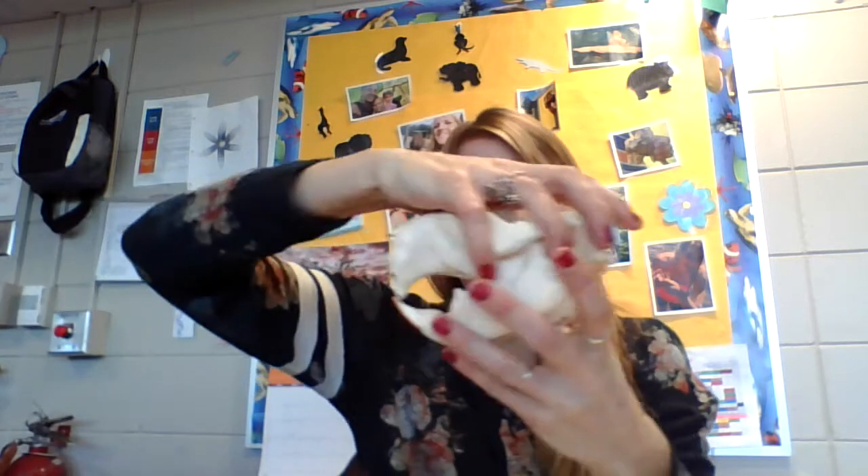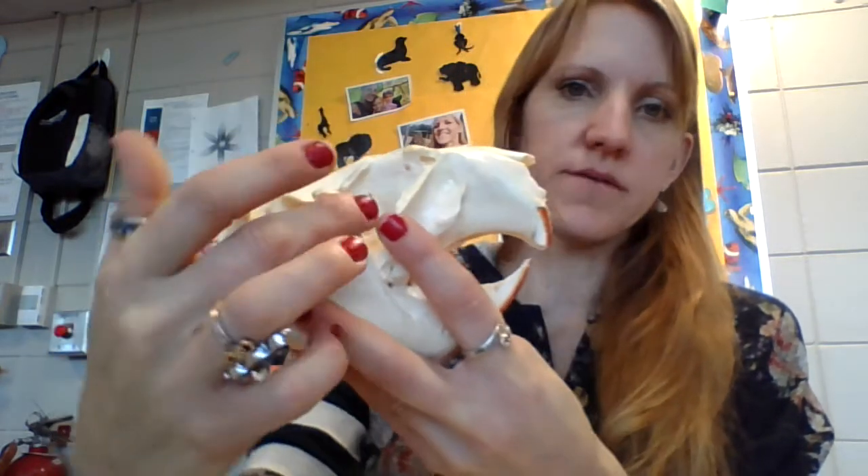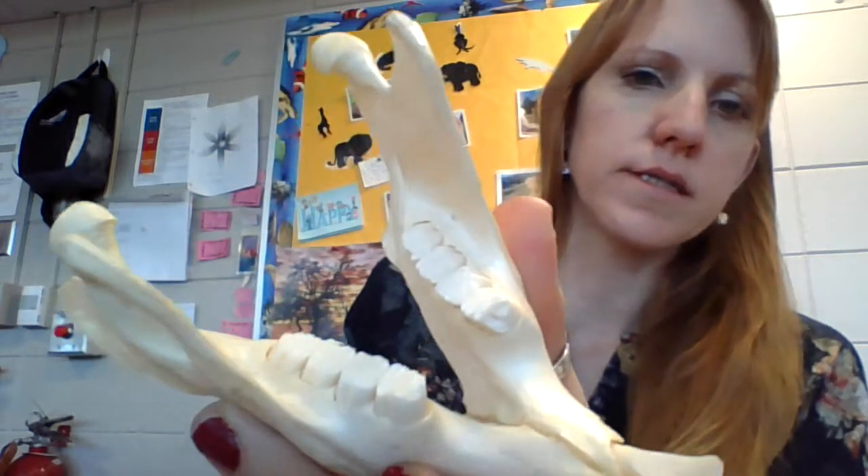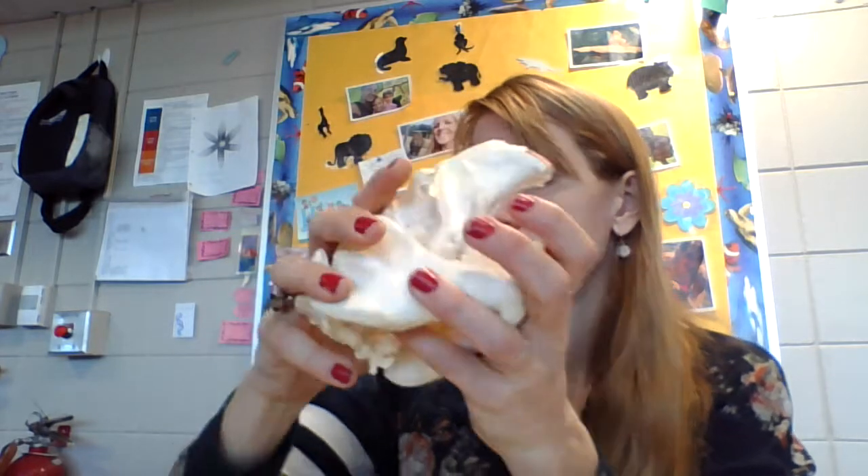Now let's look at this skull — look at those incisors, one of them broke. It measures 15.5 centimeters — large and in charge. This is classified as a rodent because it has orange teeth. It has eyes on the sides of the head. It has specialized orange incisors and flat grinding molars — you can see how flat they are. It also has simple turbinates, not complex like others. Small eye sockets. No sagittal crest on top — completely flat up there. Short snout. If it has large incisors and grinding molars, do you think it shreds meat or grinds plant matter? I'll tell you the answer in a bit.